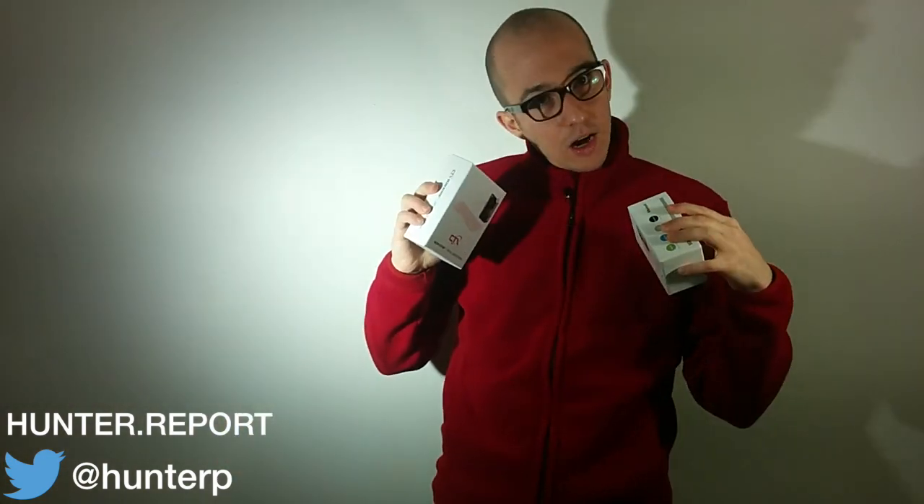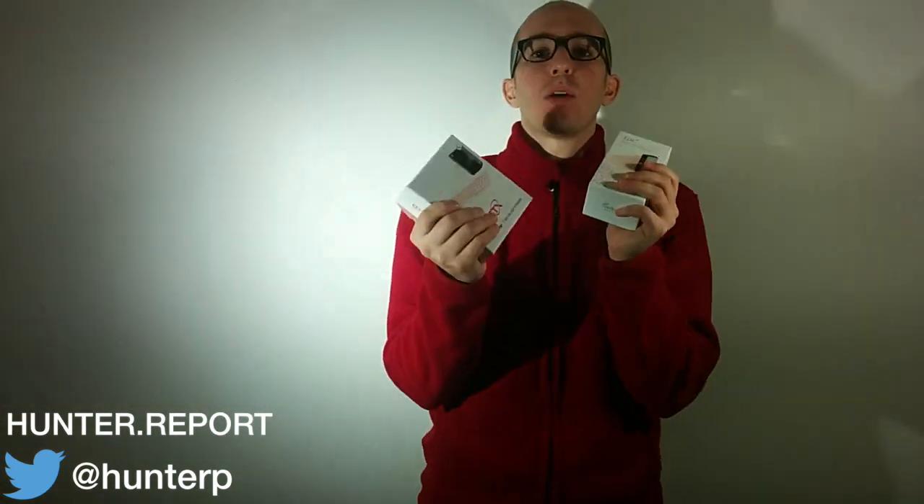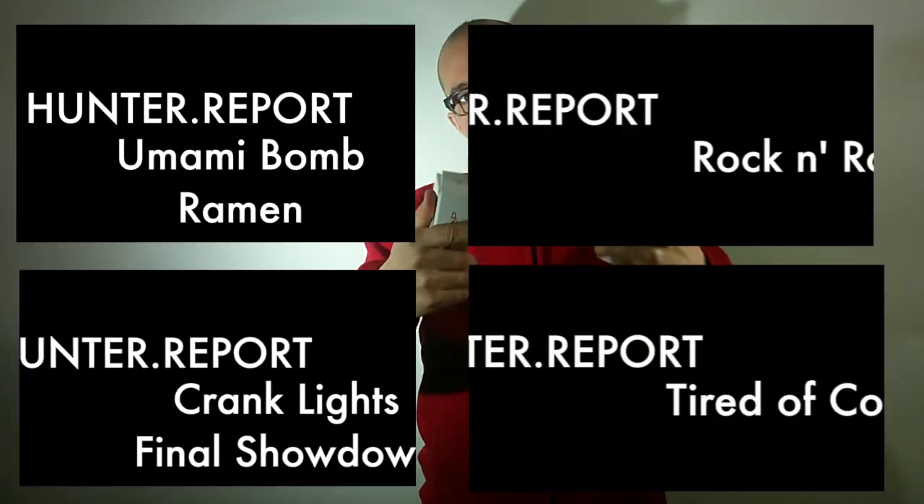Just remember that Uncle Hunter at the Hunter Report, at @HunterP on Twitter, told you. Remember that and invite me to your conference and give me a pat on the back. Thank you so much. Please subscribe, please give me a thumbs up. I do lots of other videos on other cool products, cooking — check out these videos. Buy cool stuff. Buy stuff that works. Buy stuff that's built to last. And be happy. See you next time. Bye.